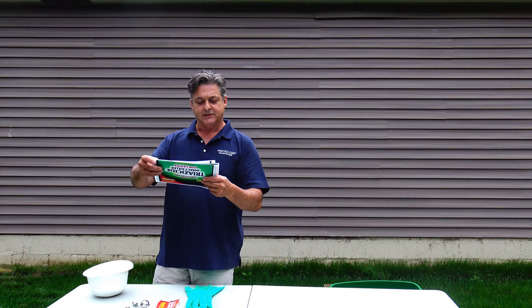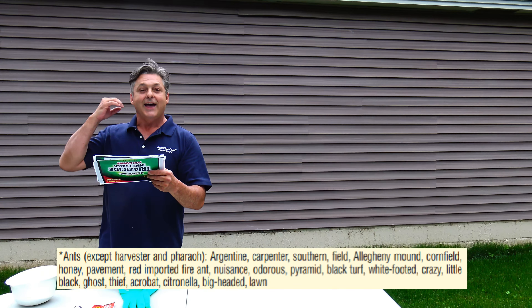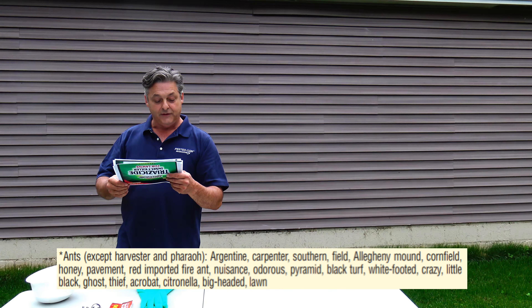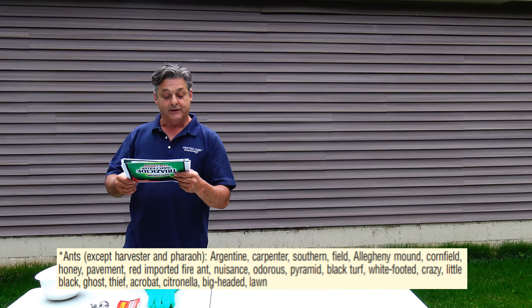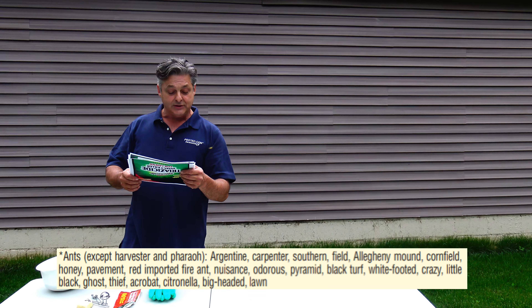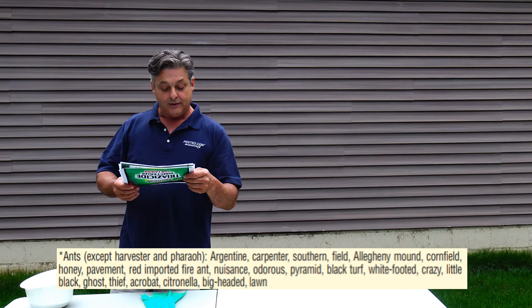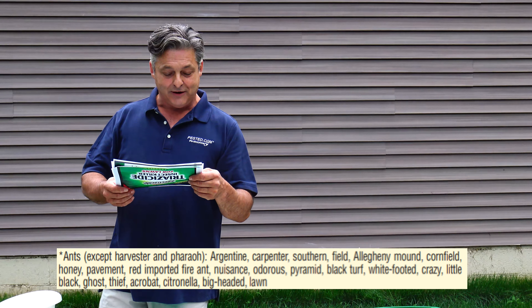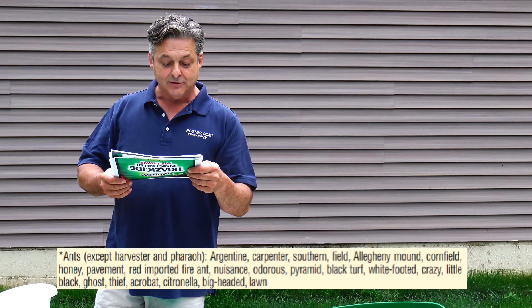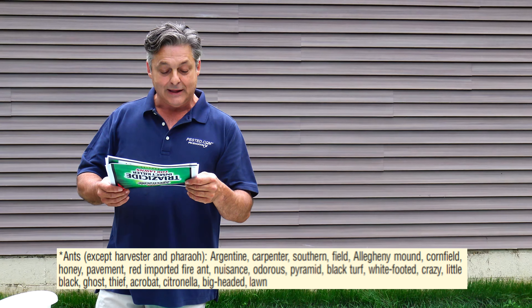They do have some ants listed here: Argentine, Carpenter, Southern Field, Allegheny Mound, Cornfield, Honey, Pavement, Red Imported Fire Ants — so people who live down south can use this type of product with this active ingredient for those nasty Red Imported Fire Ants — Pyramid, Black Turf, White Footed, Crazy Ants, Ghost Ants, lots of different ants.